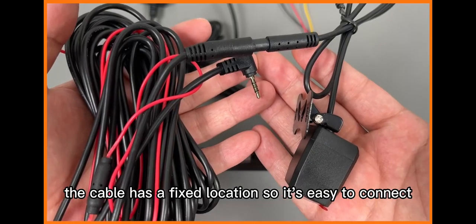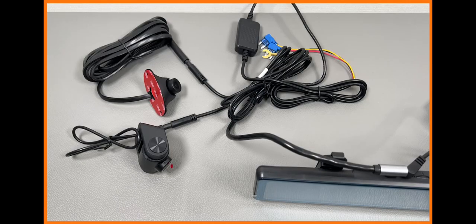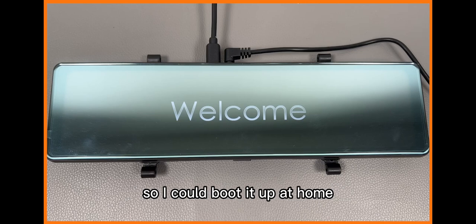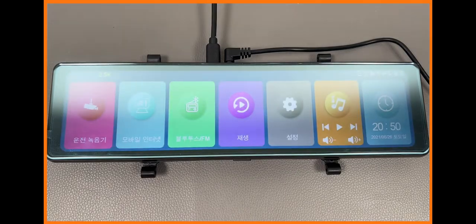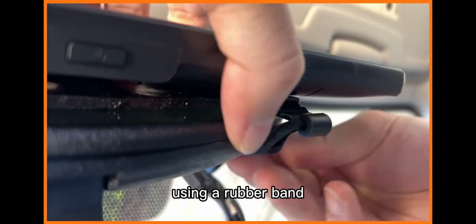The cable has a fixed location so it's easy to connect. It was made with a Type-C cable so I could boot it up at home. It is mounted on top of the existing rear mirror using a rubber band.